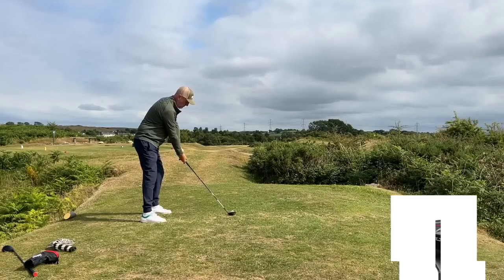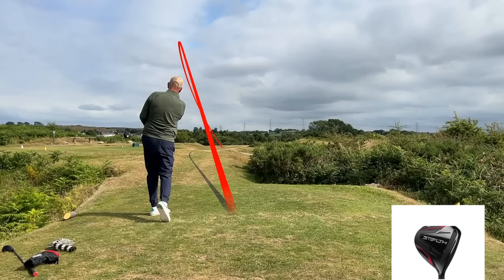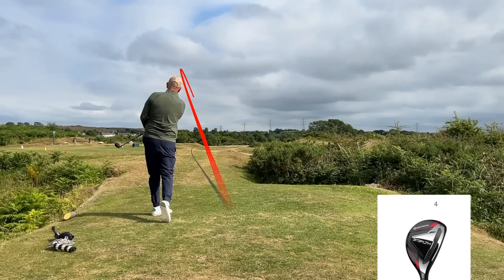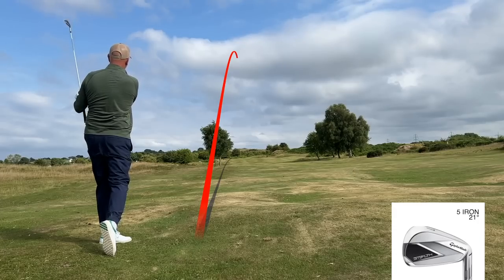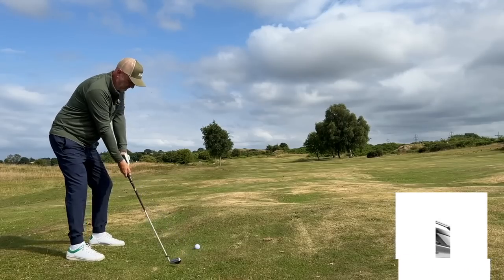Out here on the golf course it's proven exactly that. For me there's a big towering ball flight on the 9-wood at 24 degrees — it still carries 180 to 190 yards at least. I see a much lower ball flight on the hybrid, though it's still higher than the 5-iron. And the one thing that surprises me is the DHY club — that's a 4 on the box but the loft is a little different than all the rest.